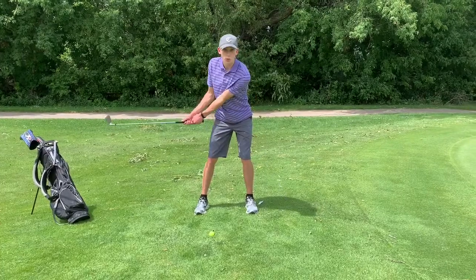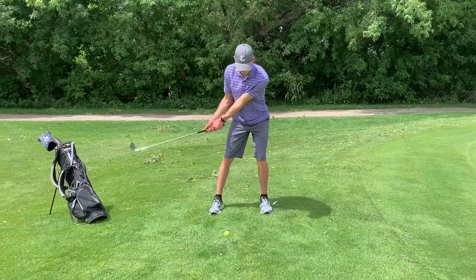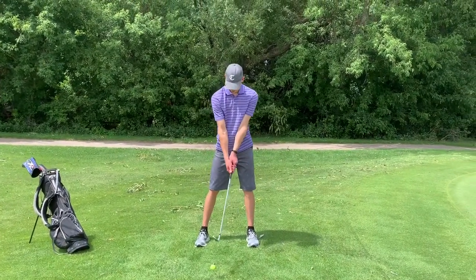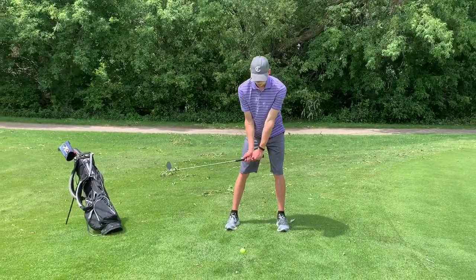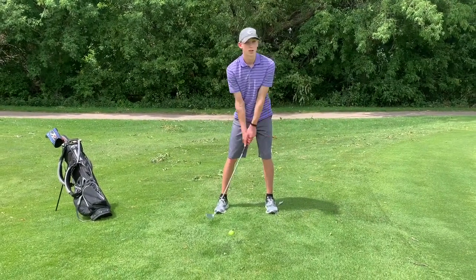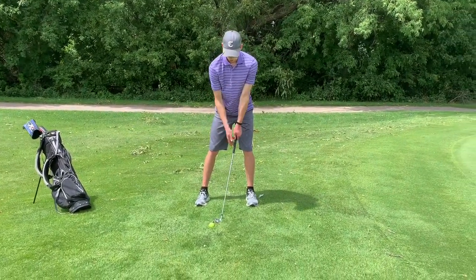It's almost more of a putter action with your shoulders moving. One thing to keep in mind is that you don't want to be using your wrists to just flick the ball — you want to be using your whole arm.